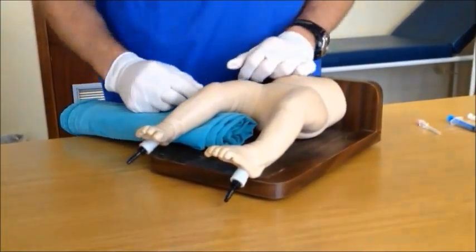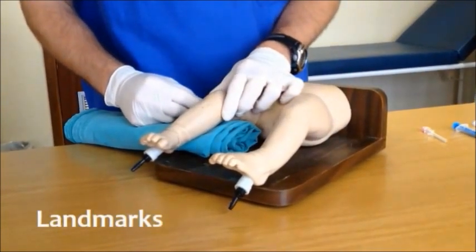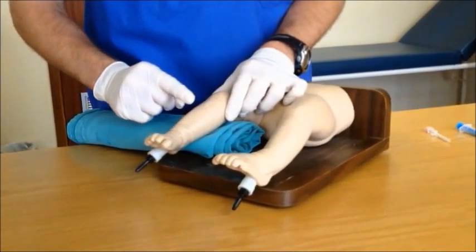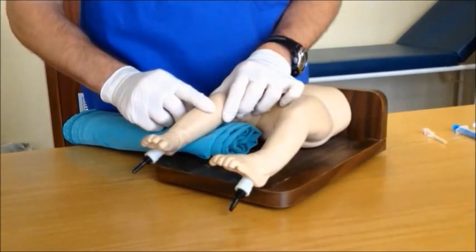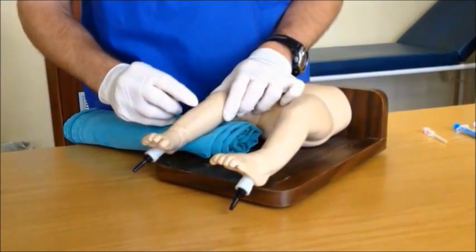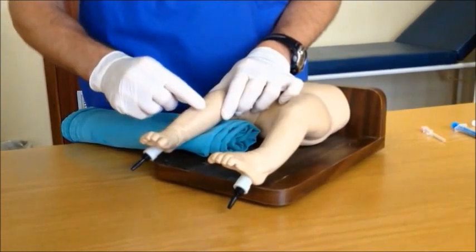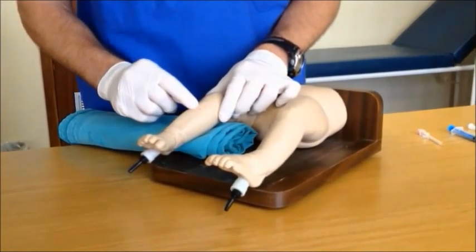The second step would be to identify the correct area of insertion. Grab the knee firmly and palpate for the proximal end of the tibia. The area that the intraosseous access should be gained is about one finger breadth distal to that on the anteromedial flat surface of the tibia. Please take care not to insert the needle too close to the knee, as damage to the growth plate may ensue.